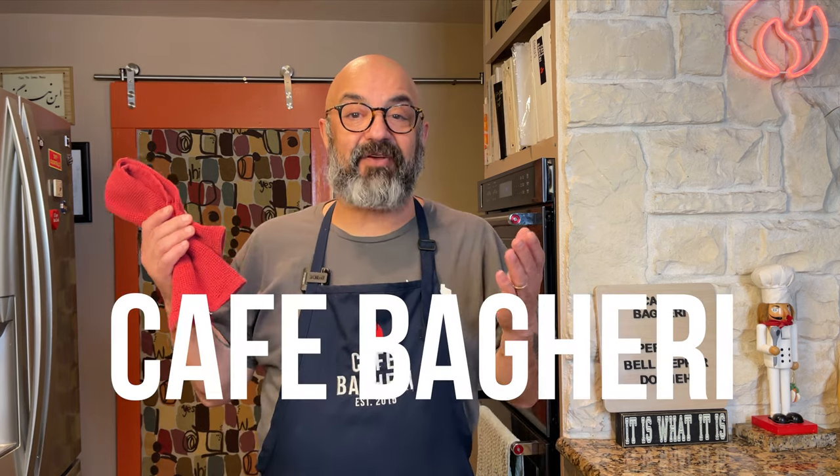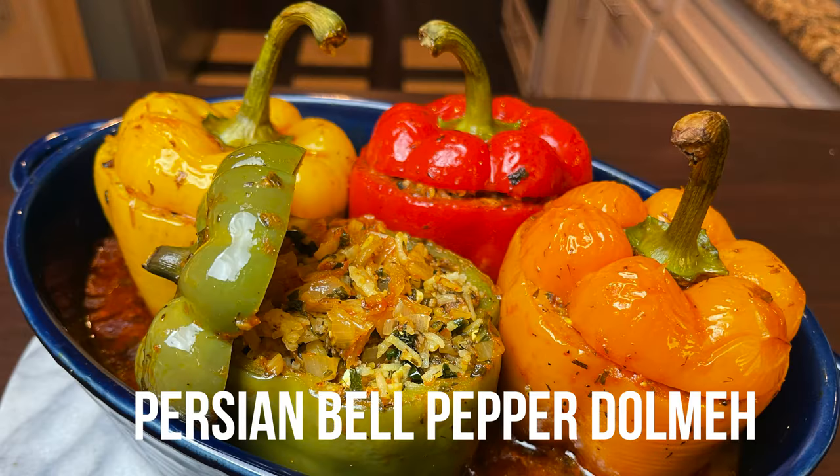Hello, friends. Welcome back to Cafe Bagheri's Kitchen. Today, we're going to be making Persian bell pepper dolme.